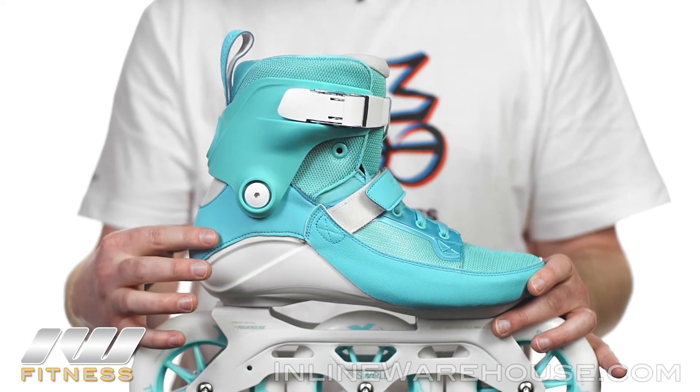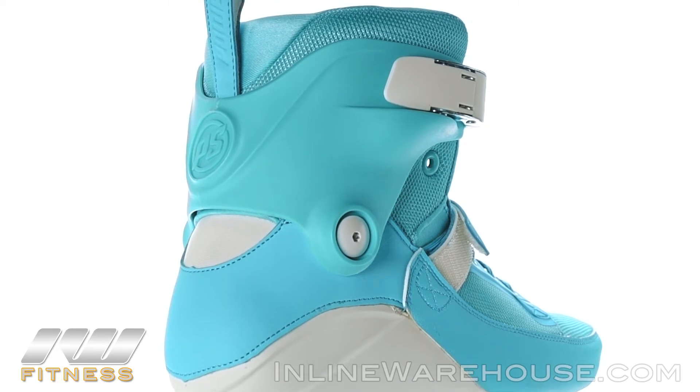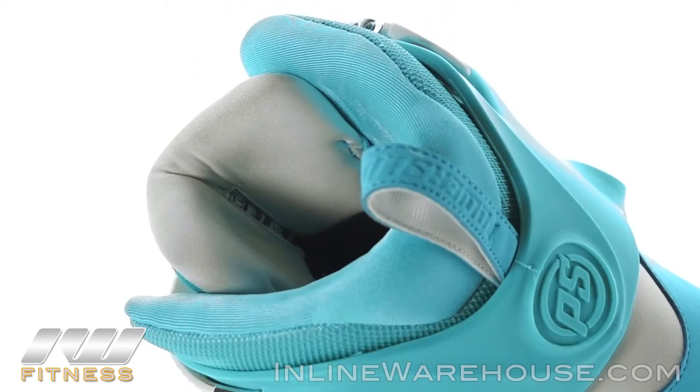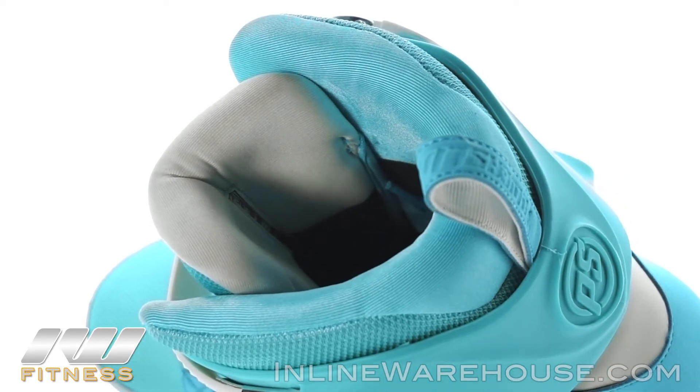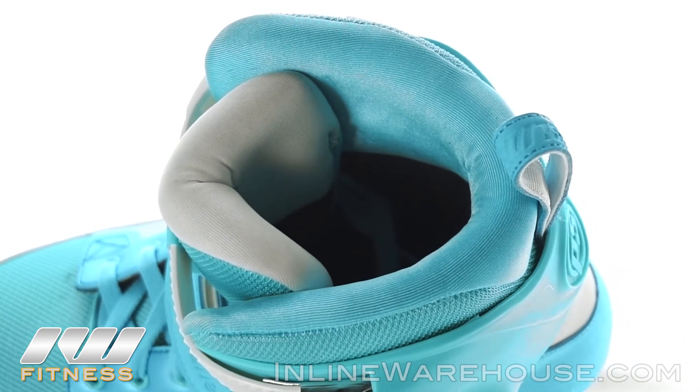It's nice and pre-molded, so expect your heel to lock into place really well and give you a lot of good stability. There's a cuff that's going to give you a lot of good support, and the lining at the top is nice and smooth. On the inside it's actually going to form to your foot as you skate in it, giving you that custom feel.